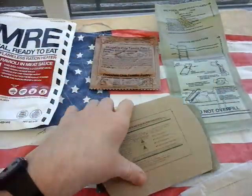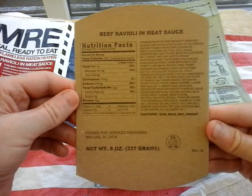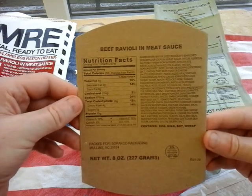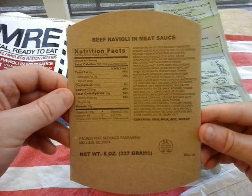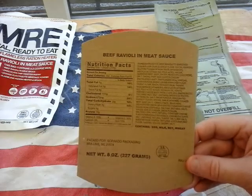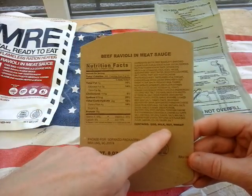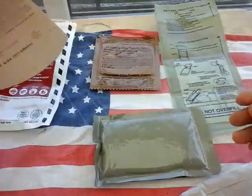This is the bulk standard military card for the heating sleeve, packed in SOPACO packaging out of South Carolina. Sodium 670 milligrams — there's a hell of a lot of ingredients. Contains milk, egg, milk, and soy wheat. This soy thing goes right back to World War II, even in the K-rations. I can hear soldiers in films saying 'soy' — even back in WWII they were all about soy when making rations. Amazing it goes that far back.